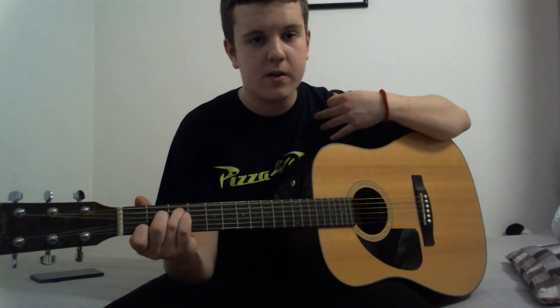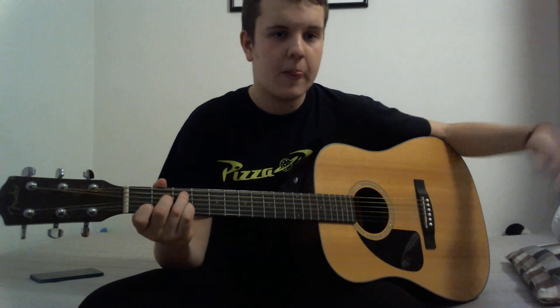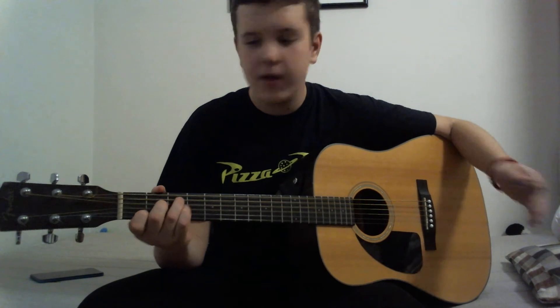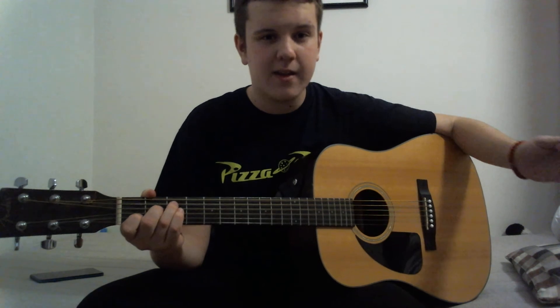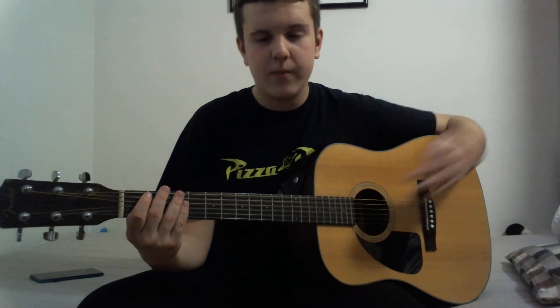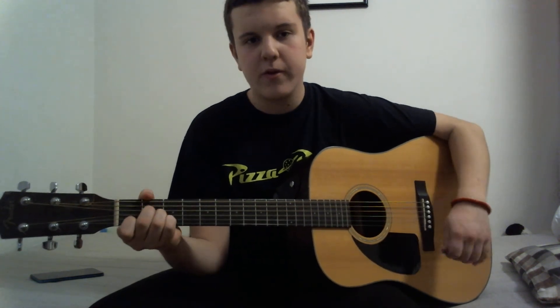Chord changes might cause you some problems — I know they did for me — but you'll get used to it, as with every chord. In the beginning it will be hard to change from, say, F to C or A to C, but with practice it gets easier. A good exercise is to just switch back and forth between chords.